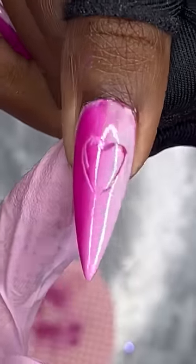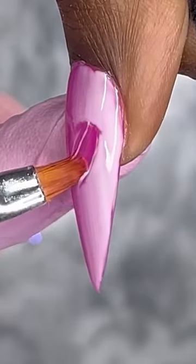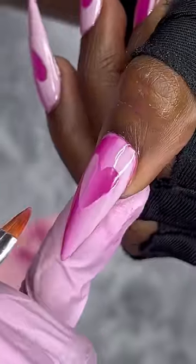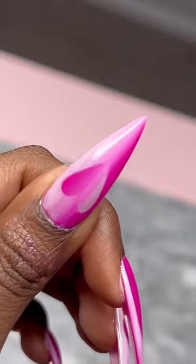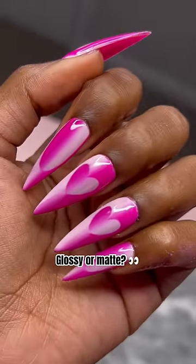Then dip it in some acetone and wipe away the gel that's still on the inside of the outline of that heart. I went back in off camera about five times to make sure those lines were straight and crisp. And this is how it looks glossy.